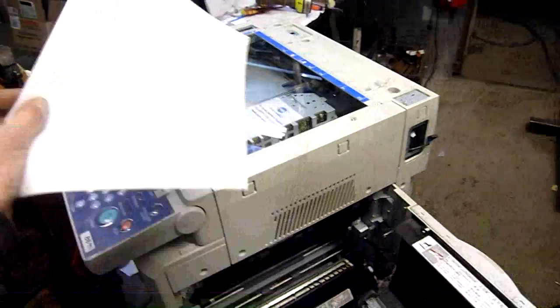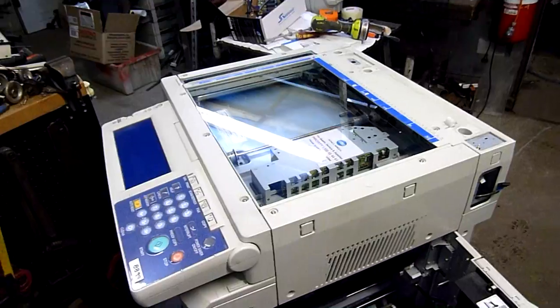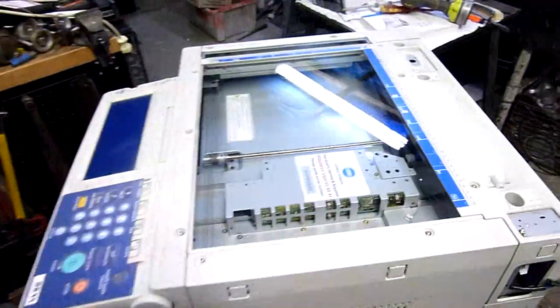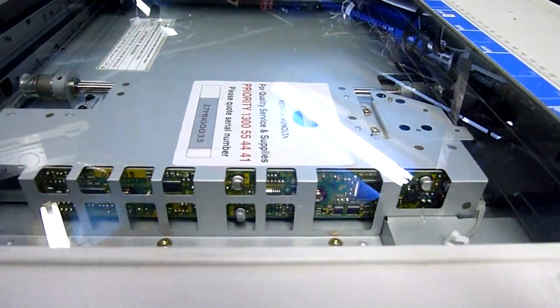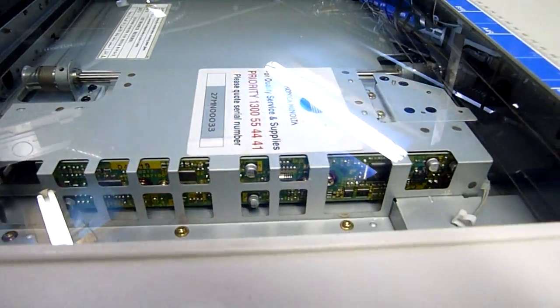I guess I'd better strip the top half out and we'll have a look at what logic boards and servos and other equipment are underneath the cover. You can already see the logic side of the CCD module.